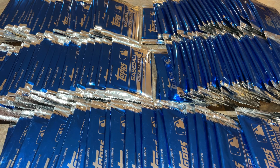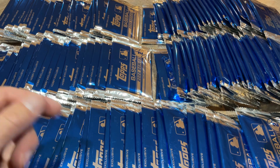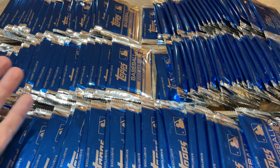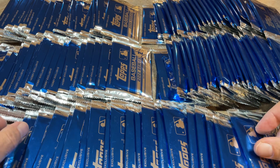So where did I get all these? I have a Patreon page and certain higher tiers get monthly packs sent to them every month. I break open cases, take out all the packs, put them in mailers and mail them off. And then these are left over — the box toppers. After usually a couple months I accumulate a whole bunch of these, and then we rip them open.